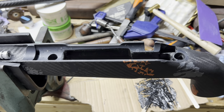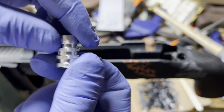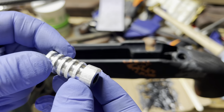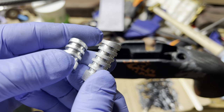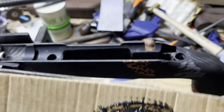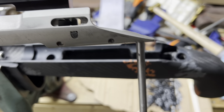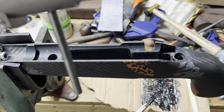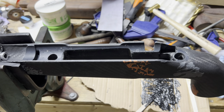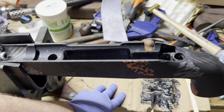I got my pillars here — I scuffed them up already with some 180-grit sandpaper just to give the bedding a little more to stick to, and wiped them down with acetone afterwards. I got some AcraGlas mixed up that I dyed black, and I'm running these Forster inletting guide rods. I already sprayed the action down with the AcraGlas release agent in case I get a little messy and the AcraGlas gets up on the action. Let's get into it.